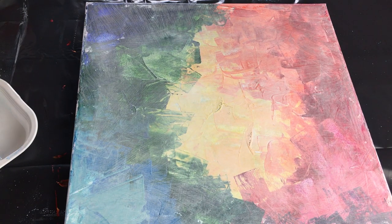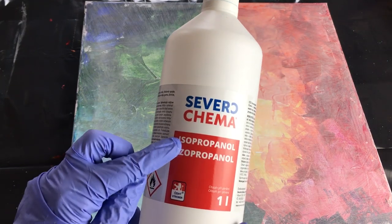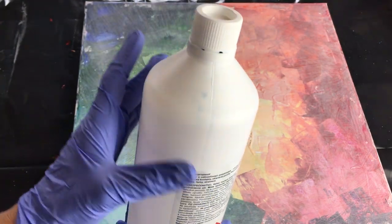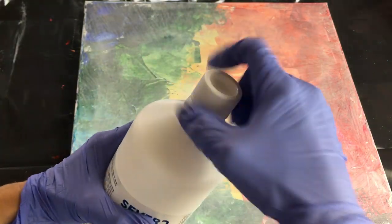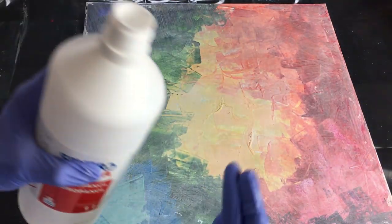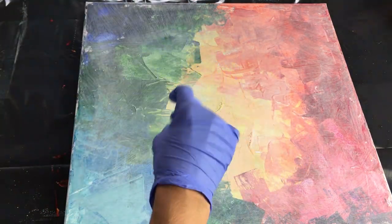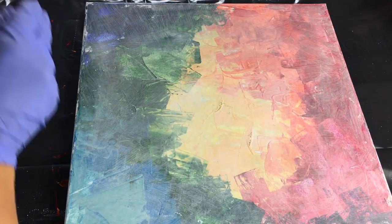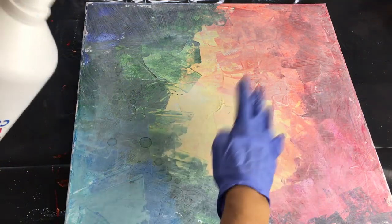Okay now time for a little magic. I'm gonna use my rubbing alcohol. This one is called isopropanol. I bought this in a home store and it's a nasty chemical so I definitely recommend using your gloves, but it's okay to use it for your paintings. Just put a few drops of this alcohol on your fingers or brush and then sprinkle it on your painting.